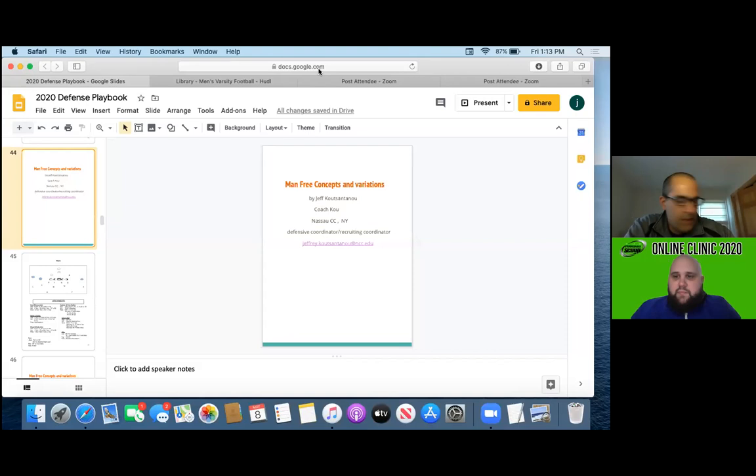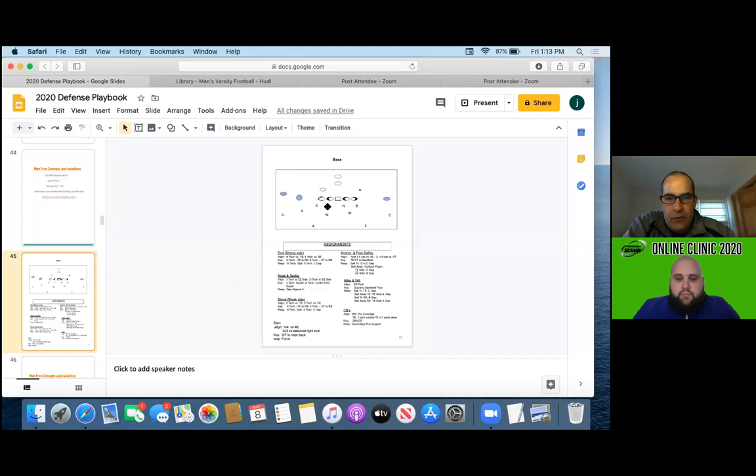All right, thanks Coach. I'm Coach Koo, a coach at Nassau Community. I work with Jamel Ramsey at Nassau. Just an overview of our defense before we get to the man-free: we are a 4-2-5 base team, so we do a lot of our 4-2-5 base. When we talk about man-free, we'll talk about it using our 4-2 stuff. I'll get into how we play it with Little Bear, and I'll also talk about how we do it with our nickel personnel. But right now we're in a 4-2 front.